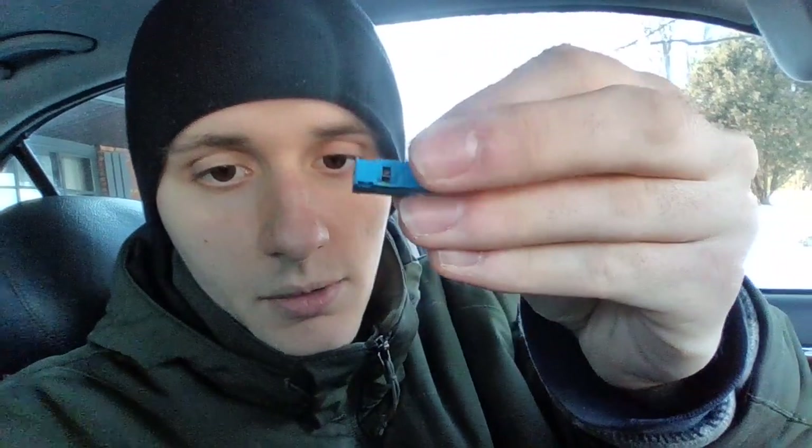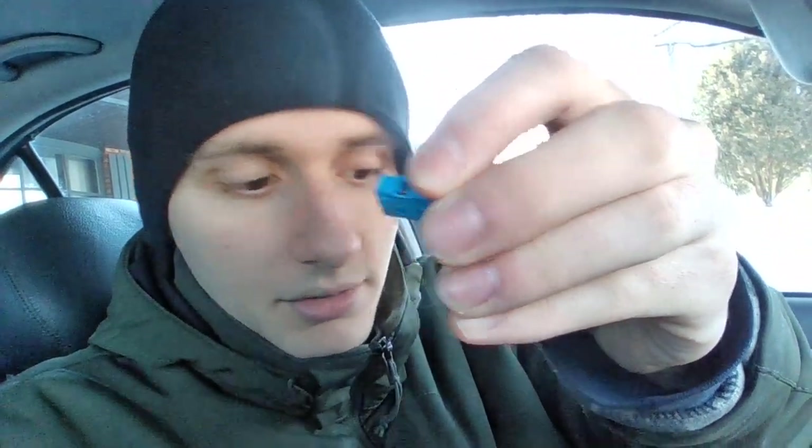I know that this blue piece was the culprit, because if you see, there used to be a black button here that this would press when you flip it up. This notch here, the back one, presses on that button and it lights up the light.